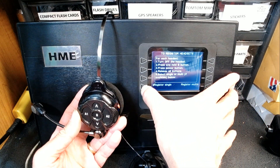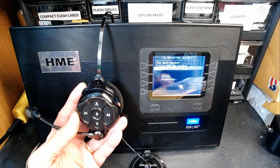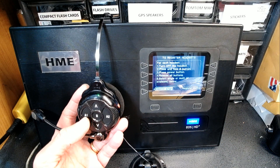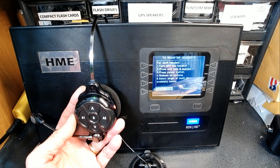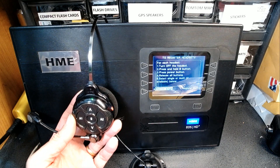Go to Register Single Headset and press the B button as you turn it on. This time it registered as zero — because this is the only headset registered to this base. Each additional headset will get the corresponding number after that: one, two, three, and so on, and then it will start registering as B and C.